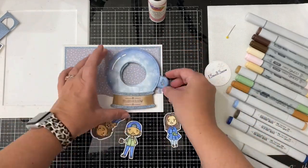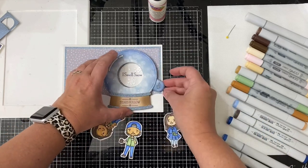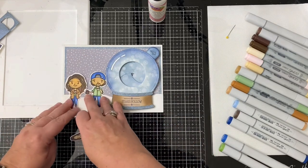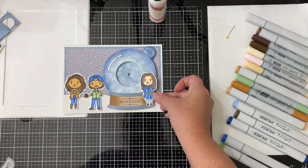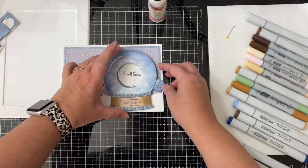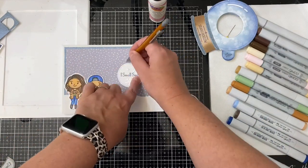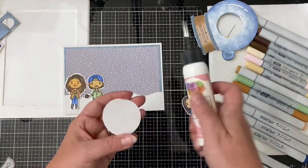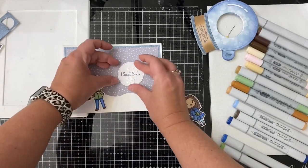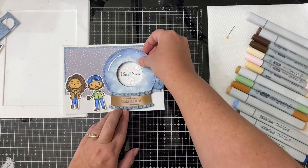To make sure it's centered and lined up correctly, I'm checking that there's enough room for Lorelei and Luke on the left side and Rory on the right side of the snow globe. Once everything was in place, I traced the circle piece with a pencil to mark where it should go, glued that down, then removed all the adhesive backing from the foam tape and lined everything up and placed it on top.